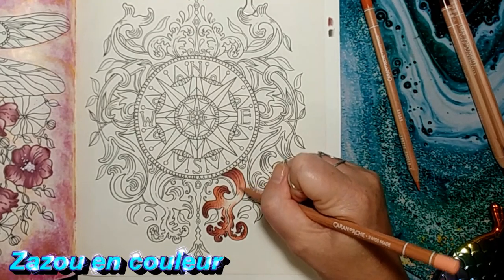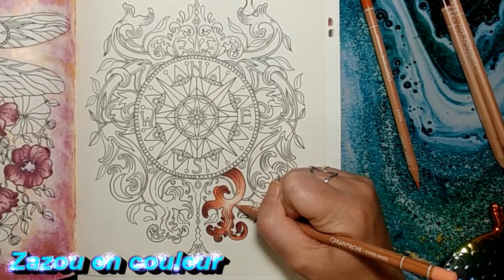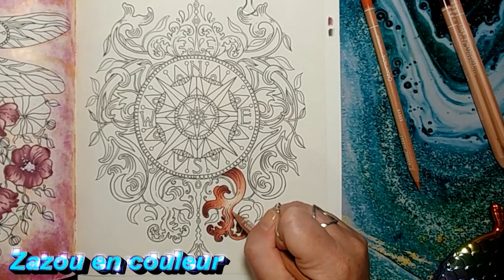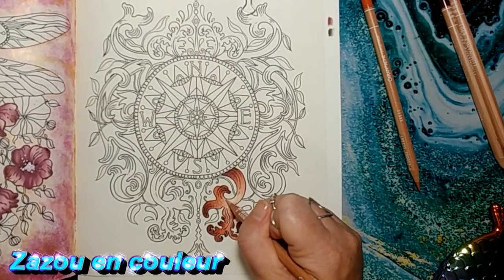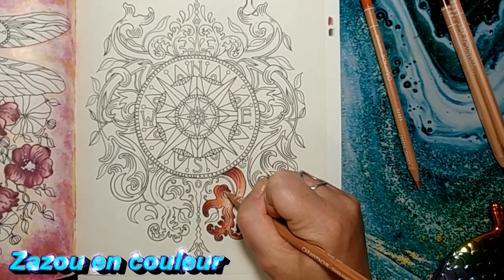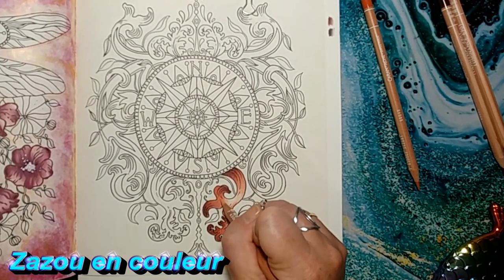Avec le numéro 68, je repasse encore une fois sur mes couleurs, et cette fois-ci je vais appuyer un peu. Je vais me servir de celui-là un peu comme blender, mais quand j'arrive au centre je relâche, parce que je veux me garder un endroit très pâle pour me donner l'effet d'un reflet. J'appuie ici et je relâche doucement. Je vais juste teinter à ce niveau-là, et après on va venir travailler avec du blanc. Vous pouvez être certain qu'il ne me reste plus de grains blancs de papier au fond.